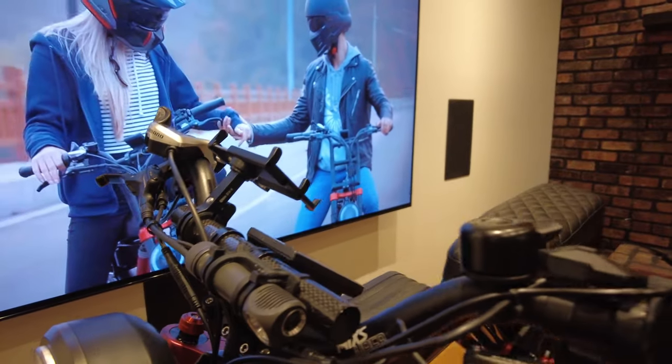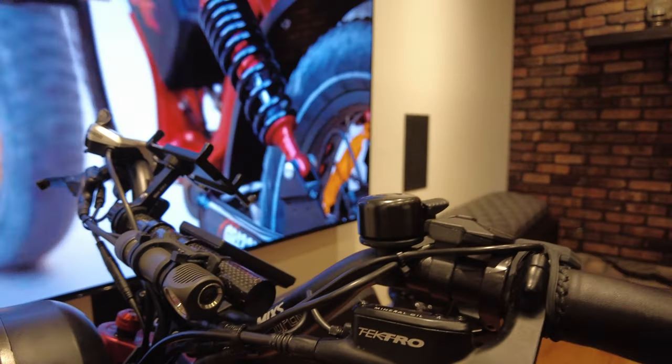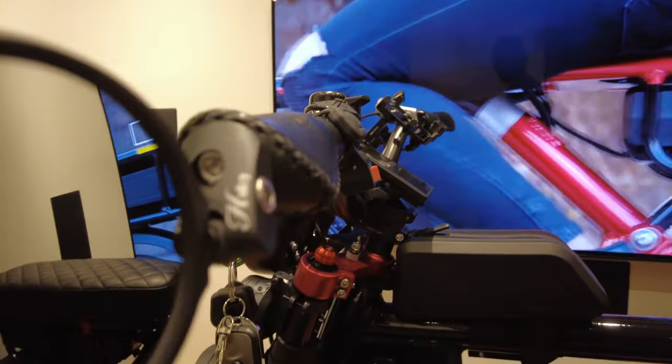The main mod is the handlebar swap. I got a 31.8-millimeter diameter bar — same size as stock — but with a 4 or 5-inch rise. I also added a half-and-half bar-end mirror for safety. I'll put the link to the bar I got off Amazon in the description.